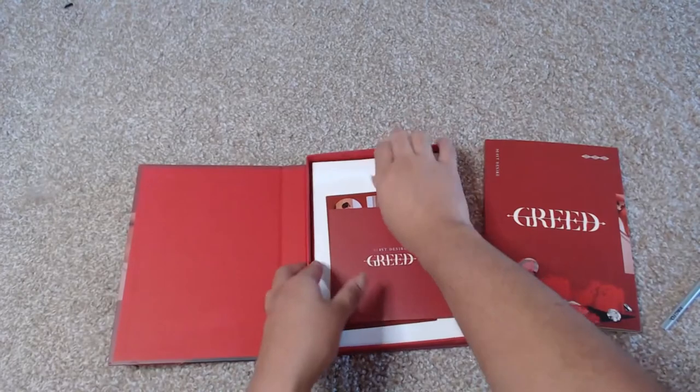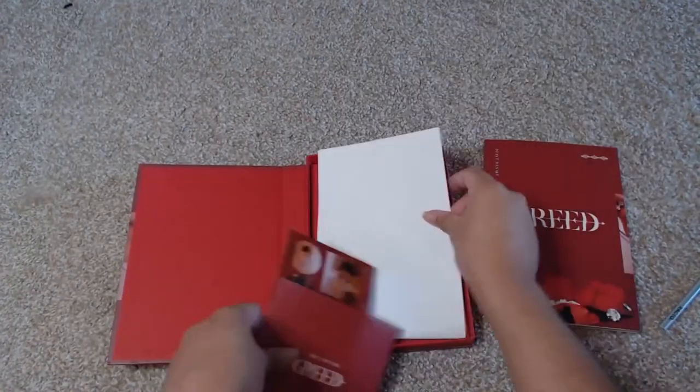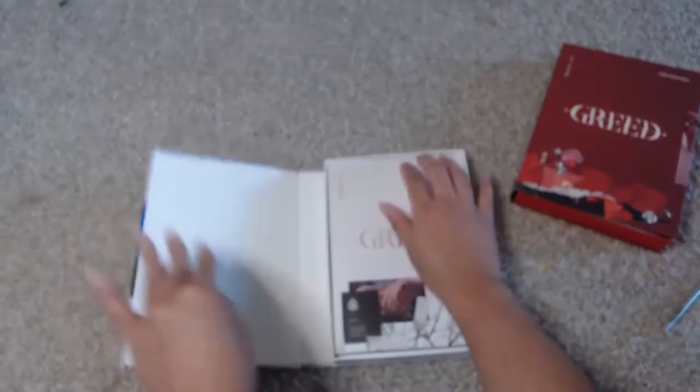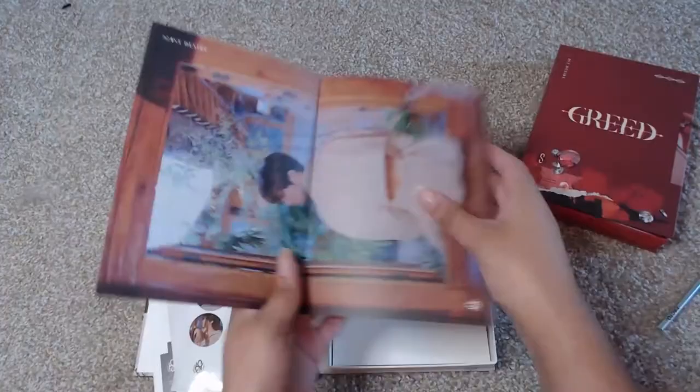Oh, I didn't show the folding poster for these guys! So here's the folding poster for the red S version. And let me show you the folding poster for this version as well, because I forgot. Folding poster — oh, look at that!